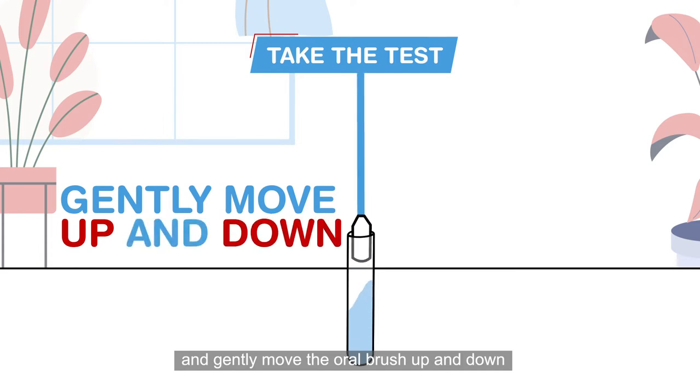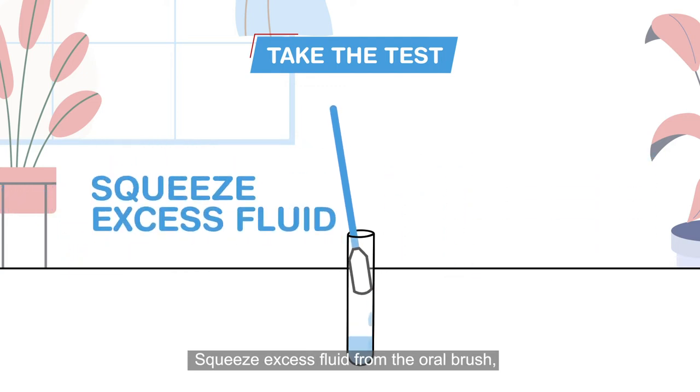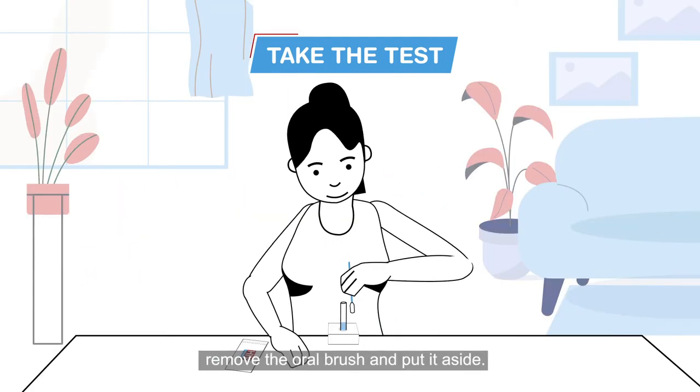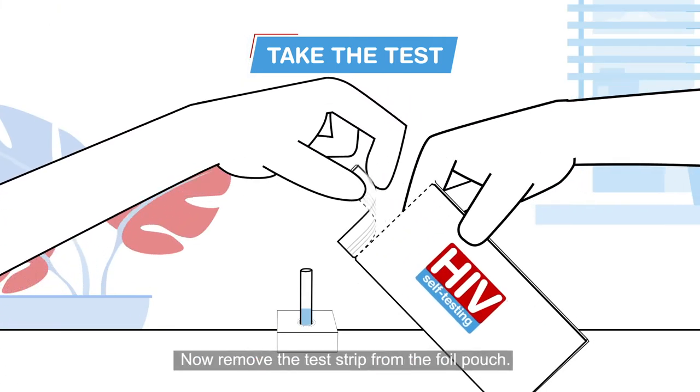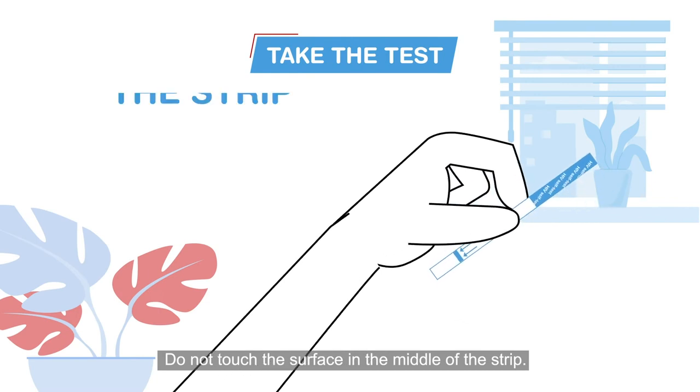Insert the oral brush in the test tube fluid and gently move the oral brush up and down six to eight times. Squeeze excess fluid from the oral brush, then remove the oral brush and put it aside.